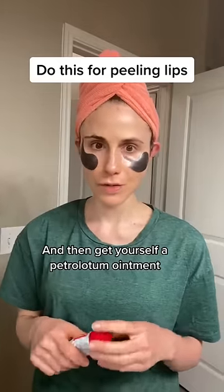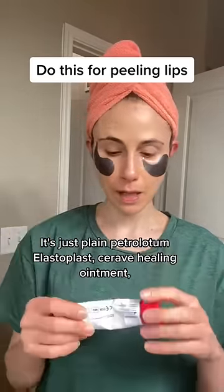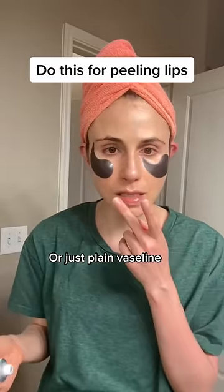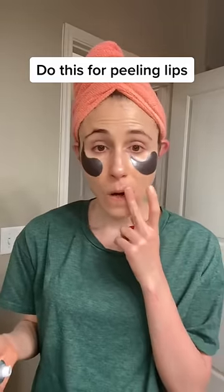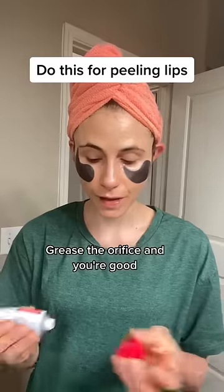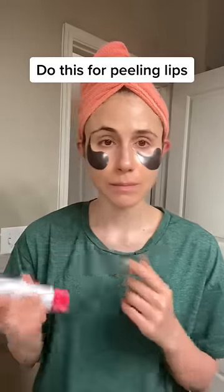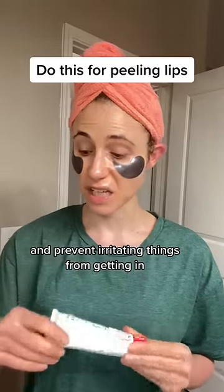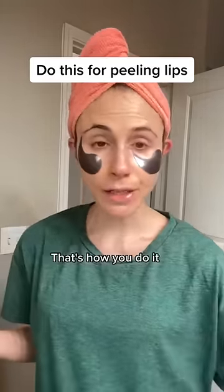Then get yourself a petrolatum ointment — plain petrolatum like Elastoplast, CeraVe healing ointment, or just plain Vaseline. Grease the orifice and you're good. Petrolatum is going to help reduce water loss from the skin of the lips and prevent irritating things from getting in. That's how you do it.